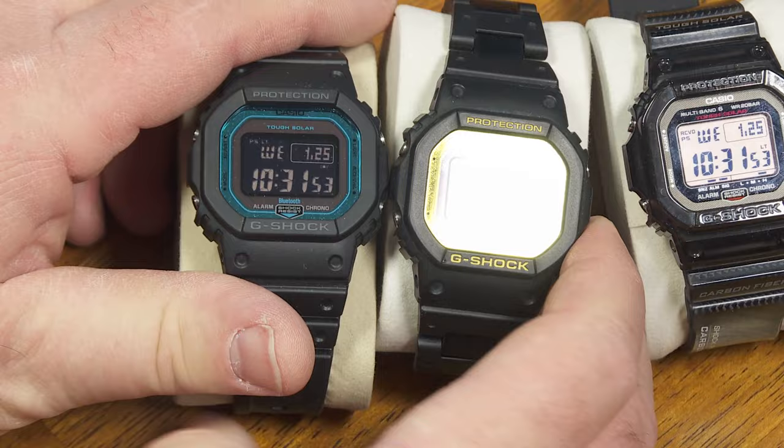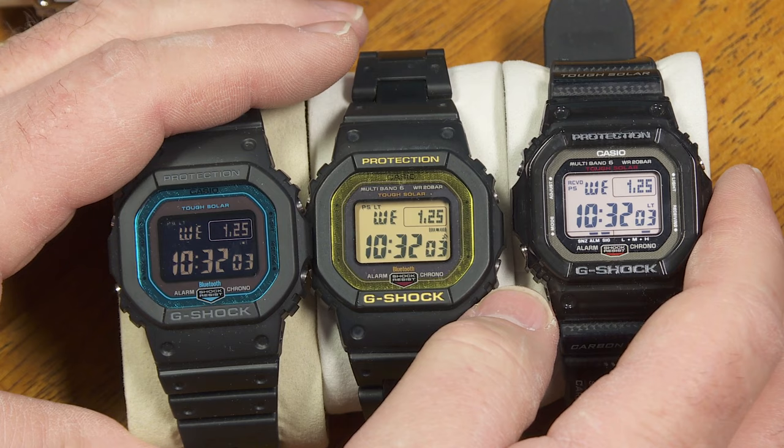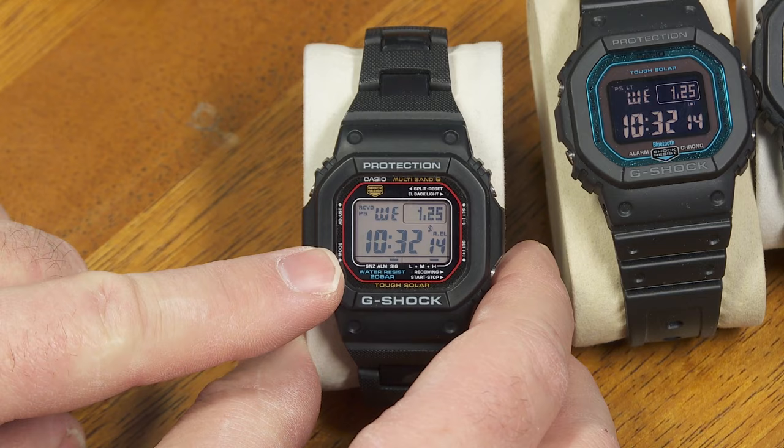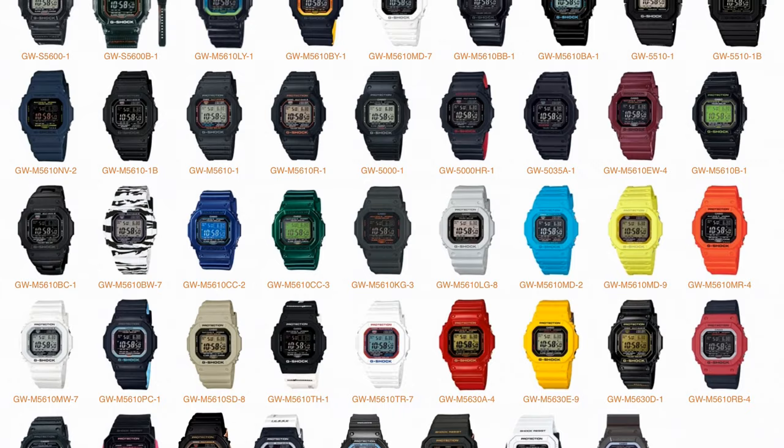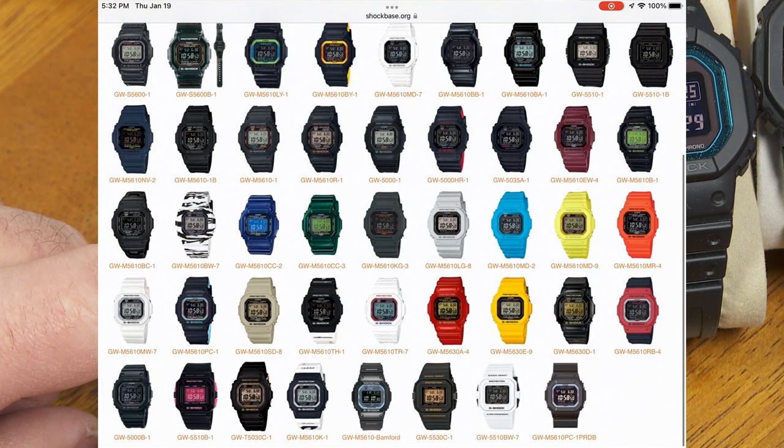Or something like this one here with a negative display — you can get this for well under $200 if it's still out there somewhere. So yeah, I've got a pretty good collection of G-Shock squares. When I look at shockbase.org, there are 44 distinct variations of this watch — same module but different color combinations and materials — so 44 of them.